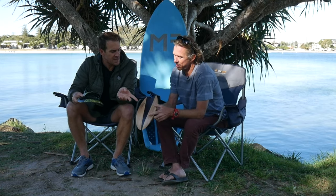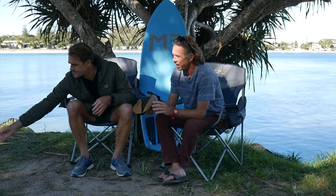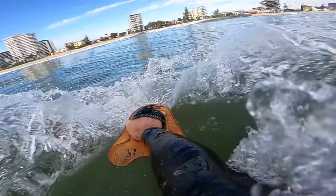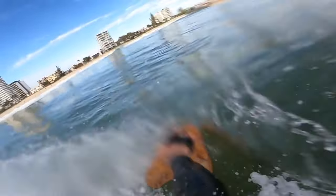I've also got a wooden hand blade with a concave and harder edges. I got it before the Slide hand blades - it's a bit of an all-rounder: works in fat conditions, works in shore break. But my go-to is the Slide one with the big concave, because you can get super barreled on that thing.